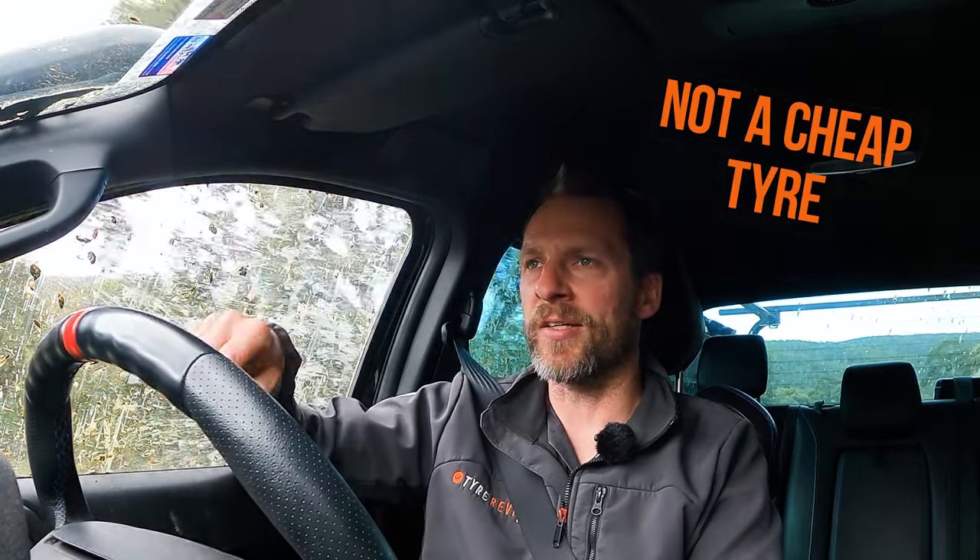They're not a full aggressive mud tyre, so they're not going to pull you out of the bog like I was stuck in at the start of this. But 99% of what 99% of us do, they're spot on. The investment factor is a thing though — they are not a cheap tyre. I priced them out against three different shops, and in comparison to a lot of other all-terrains out there, these are not cheap. But it's the old adage — you get what you pay for. These are a pretty amazing tyre, and I wouldn't hesitate to run these day to day on my car.